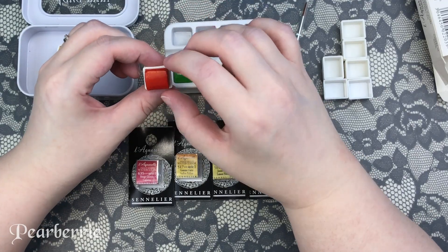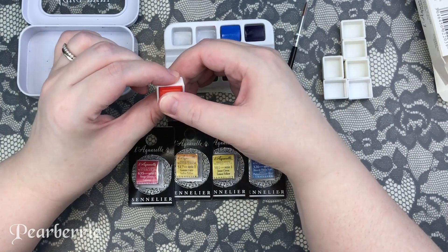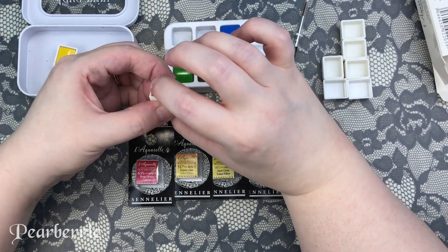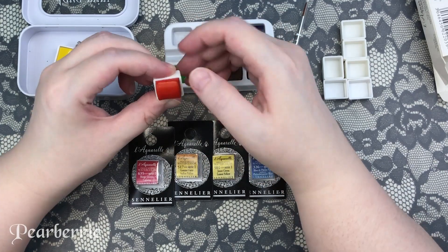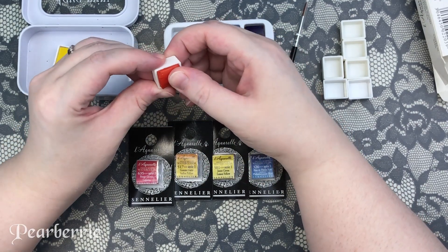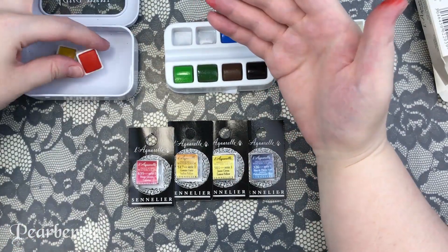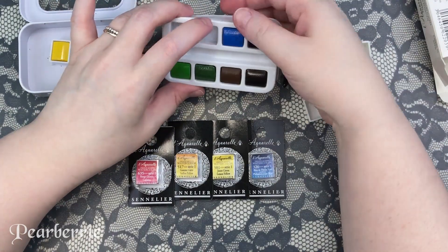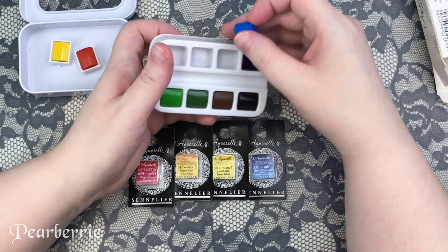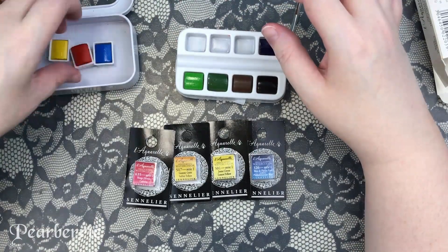I had an idea while watching these review videos — why couldn't I just pop out the little cakes of watercolor from the tray and put them into half pans? When I sat down to record this video, I had no idea if it would actually work. I bought everything hoping it would work, but I wasn't sure. Luckily, it worked really well. The plastic tray it comes in is kind of like an ice cube tray and you can pop it out from the back really easily.